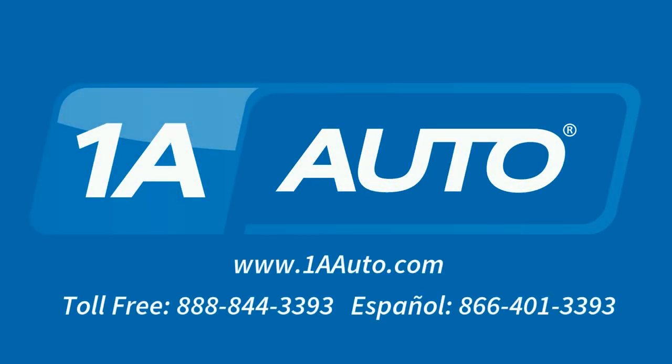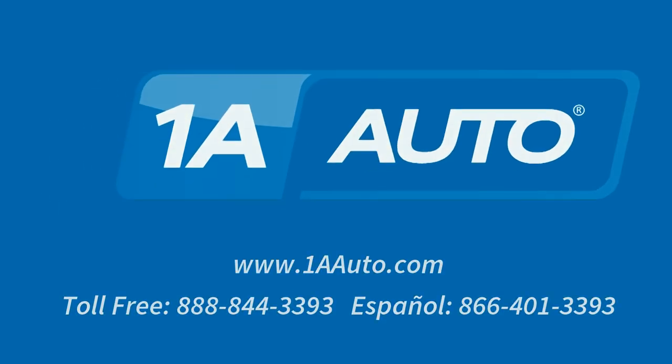Brought to you by 1AAuto.com, your source for quality replacement parts and the best service on the Internet. I'm Mike from 1A Auto. I hope this how-to video helps you out, and next time you need parts for your vehicle, think of 1AAuto.com.